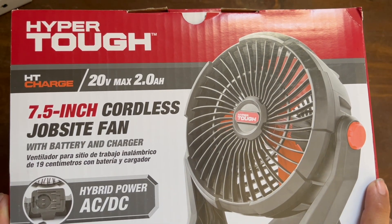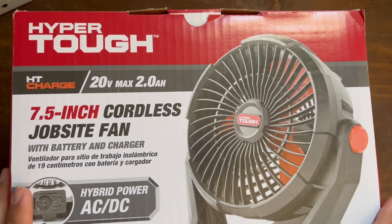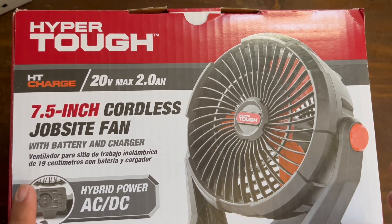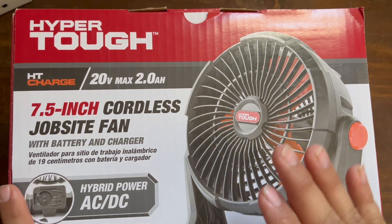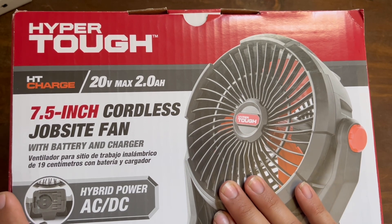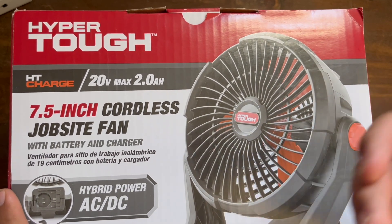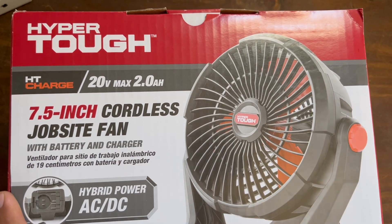Hi everybody, today we're going to do another unboxing of this HyperTuff HT Charge with a 20 volt max 2 amp hour battery. I highly recommend if you want to use this more, get a 4 amp hour battery. Usually they go for like $55. If you want to run longer, but if you don't want to waste the extra money, just grab an extension cord.